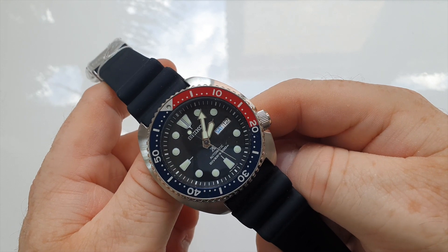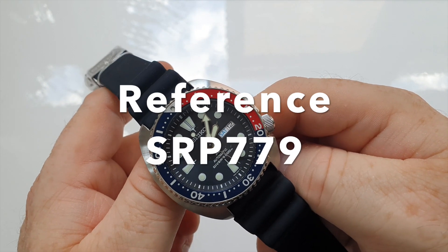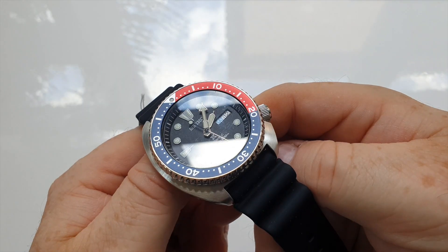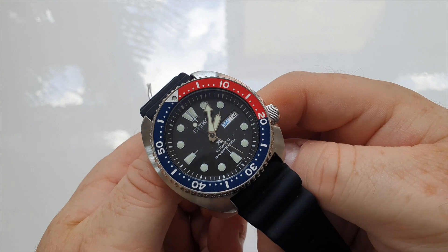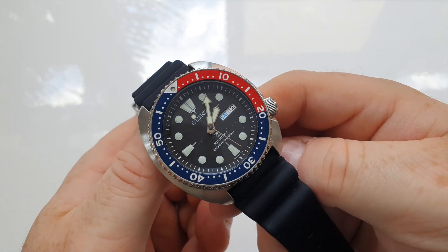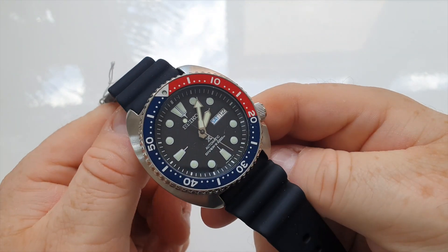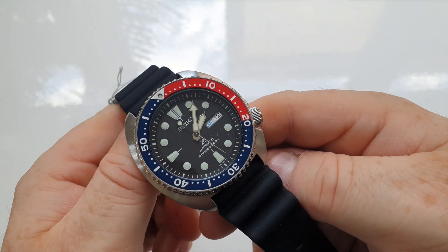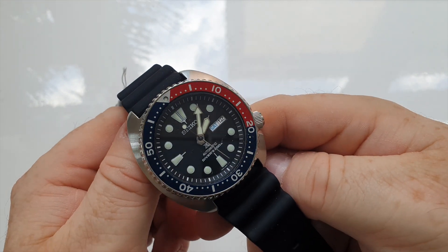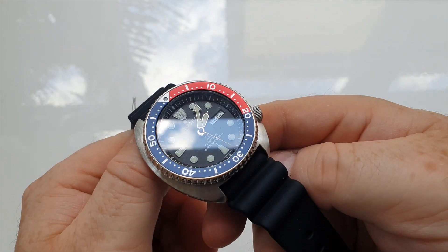This is the Seiko Turtle, reference SRP779. This is the Pepsi Turtle, as it's affectionately known. For me, this is the epitome of what a Seiko diver's watch is all about. It has that turtle case which harks back to the 60s. It's a very retro look about it, and it has that beautiful Pepsi dial with the old school aluminium style bezel.